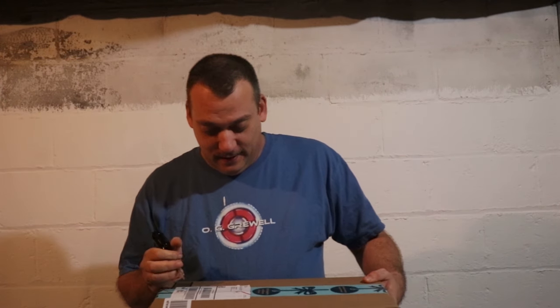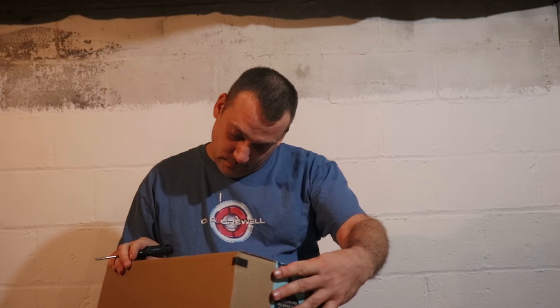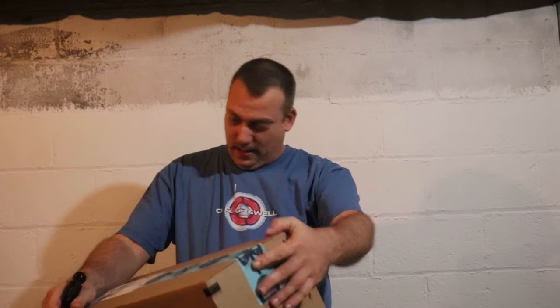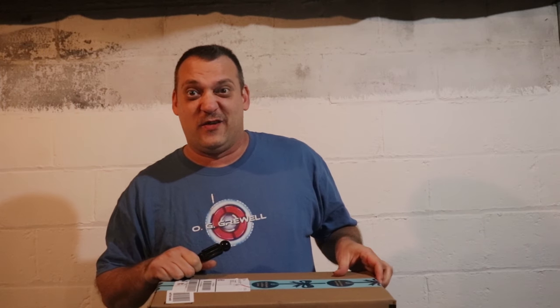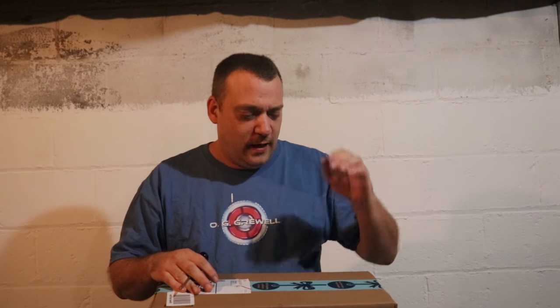I've got this box that got delivered today. I'm kind of excited to see what it is. Shannon says she got me a Christmas present so we're going to assume that's what it is. I hope it's a tripod, because I broke my tripod probably a month after I got it — I was in the backyard and the wind blew the gate door closed right on the legs of the tripod. So my tripod legs are broke and I really need a new one.